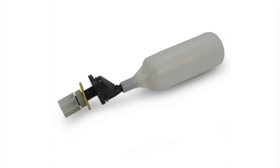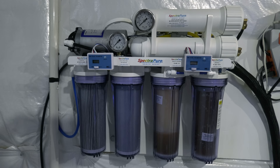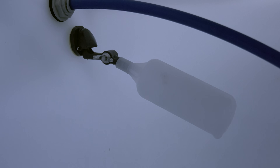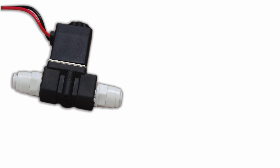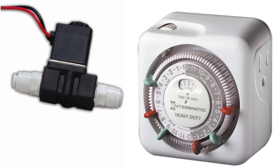Moving up the complexity scale just a little bit are RODI shutoff float valves. These work by blocking the output water from the RODI unit when the float valve is raised by the rising water in the RODI container. These are very low tech, and at a bare minimum, install this piece of automation on your mixing station. Next up: electronic shutoff valves connected to a timer. These will only let your RODI system make water for a certain amount of time. Note that if you need to make a lot of water, you'll have to reset the timer.